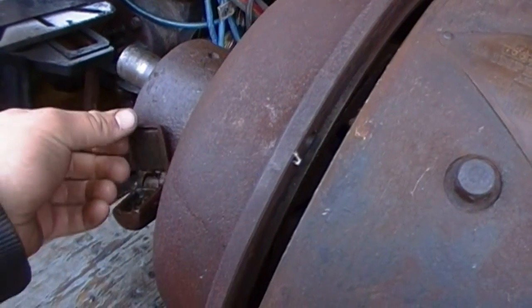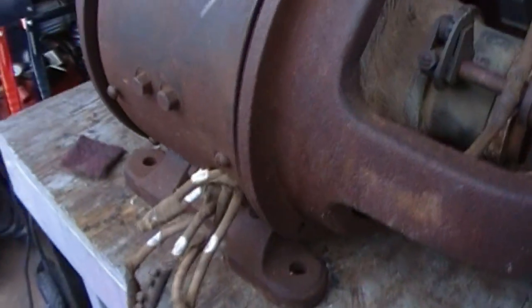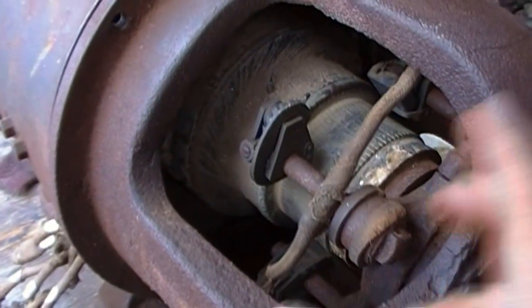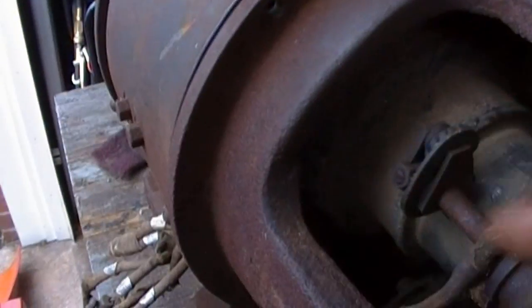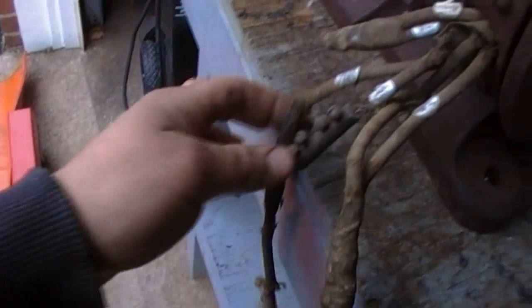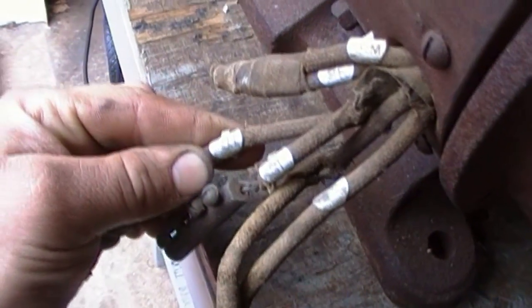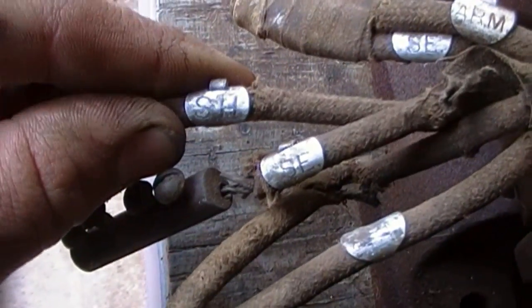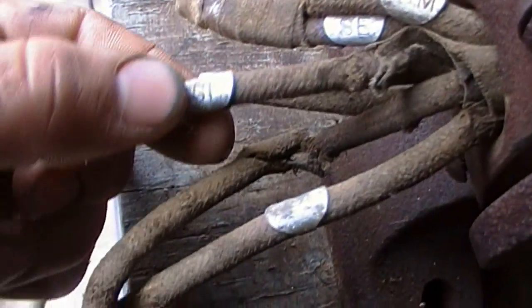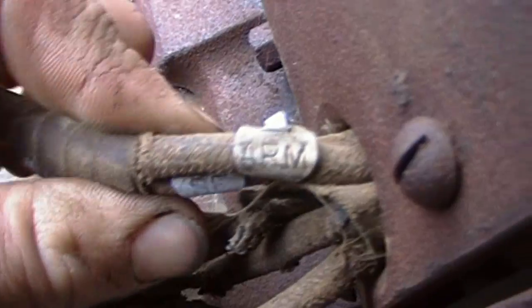A lot of rust pitting all over it, not that bad though. All the wiring is disconnected from the brush holders — there's a bunch of wires laying on the inside. Everything external has got to be ripped out and redone.